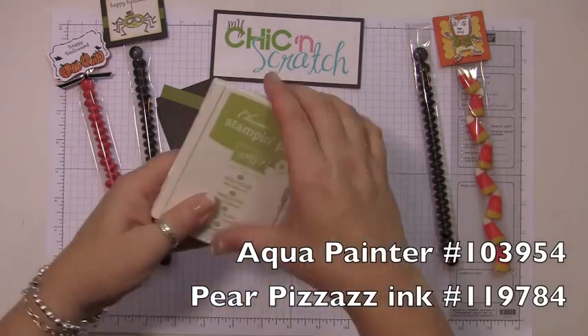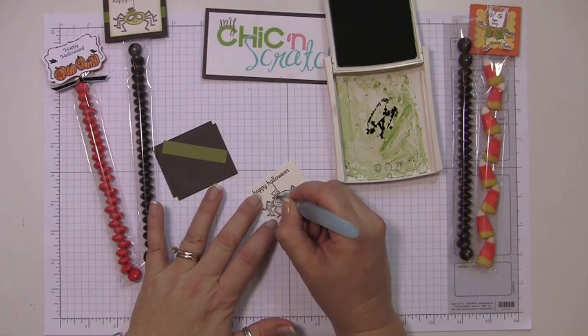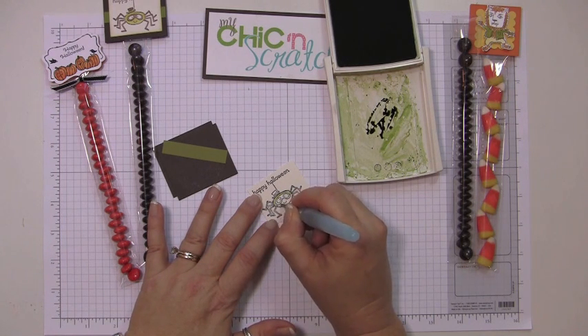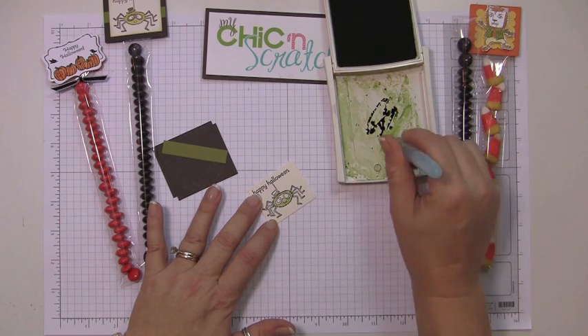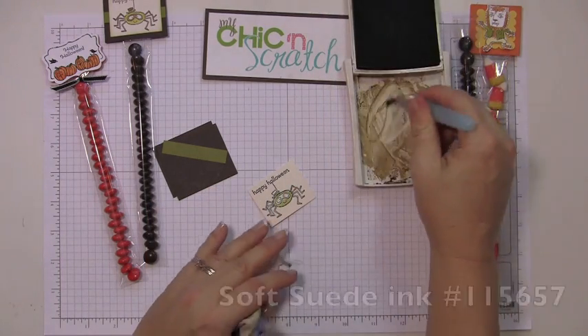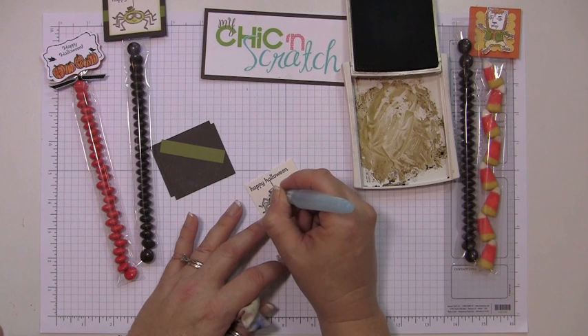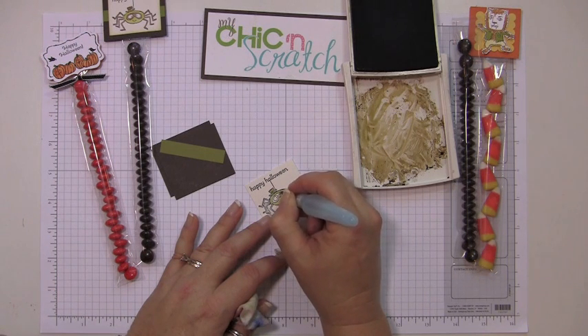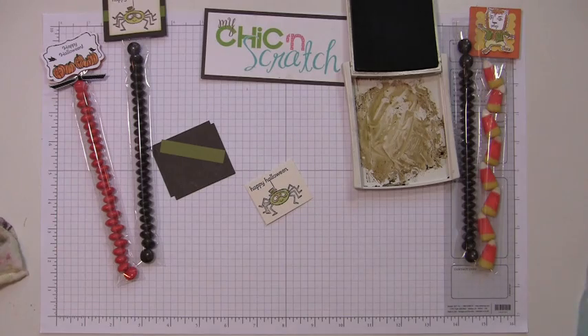Now let's color it. I'm going to be using the aqua painter along with Pear Pizzazz and Soft Suede, so we'll start with the Pear Pizzazz, and now the Soft Suede. If you wanted to, you could use the markers, or you could use the blender pan so you can be more precise — I'll show you how to use the blender pan.